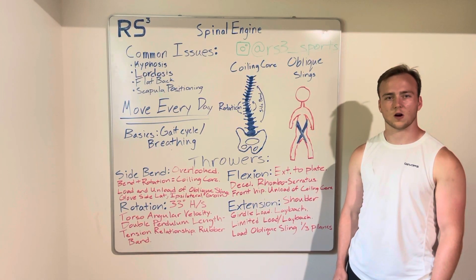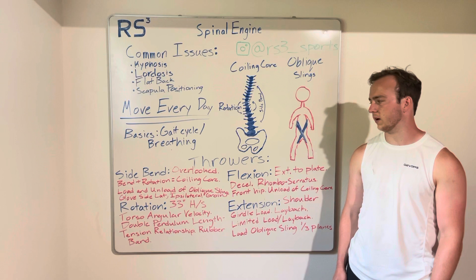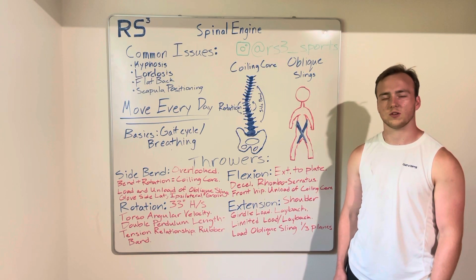Hey guys, this is Mason, co-founder of RS3 Sports here. This is part 6, the final part of our Spinal Engine series. I hope you enjoyed all the videos. In this video, we're going to go over rotation.